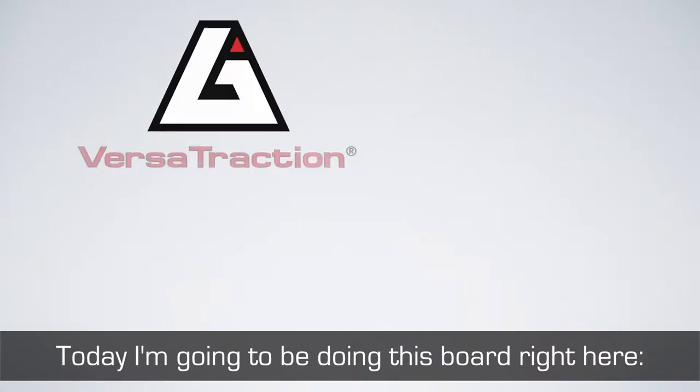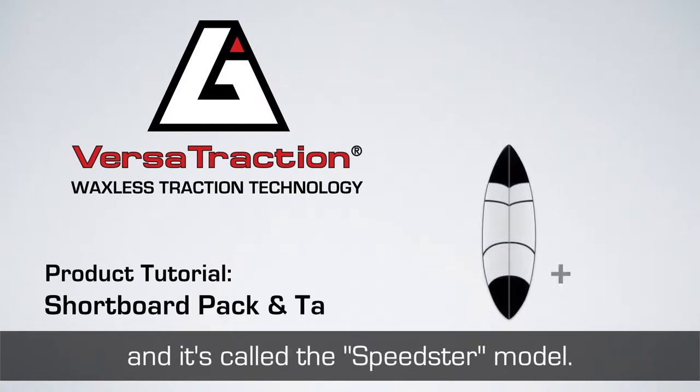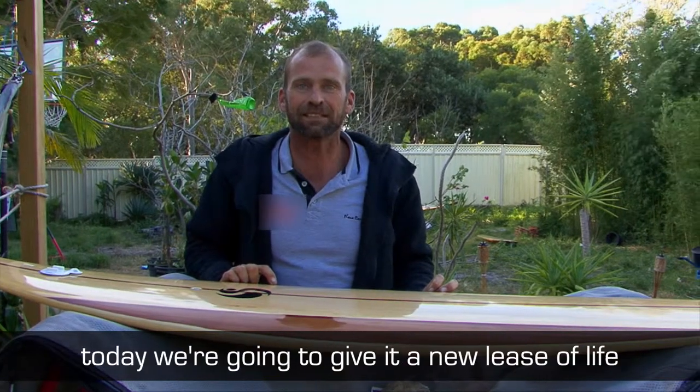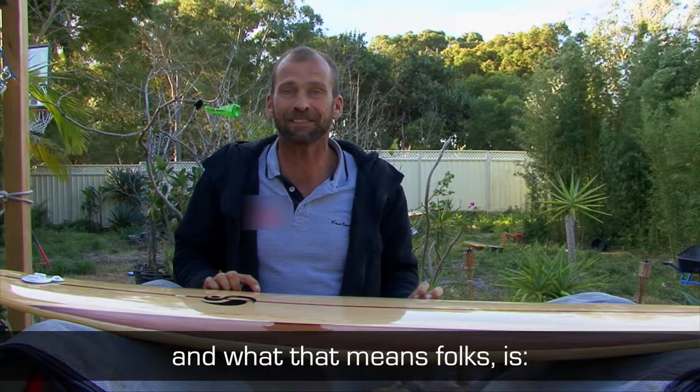Today I'm going to be doing this board right here — a Sonova surfboard 6-2, short board, called the Speedster model. It's a beautiful board, beautiful timber. So rather than covering it up with a thick coat of ugly, dirty wax, today we're going to give it a new lease of life. And what that means, folks, is no more wax ever.